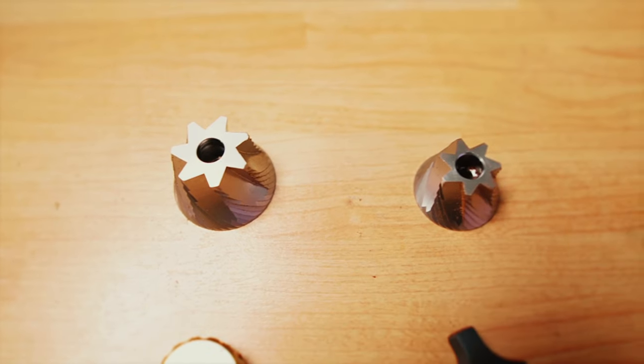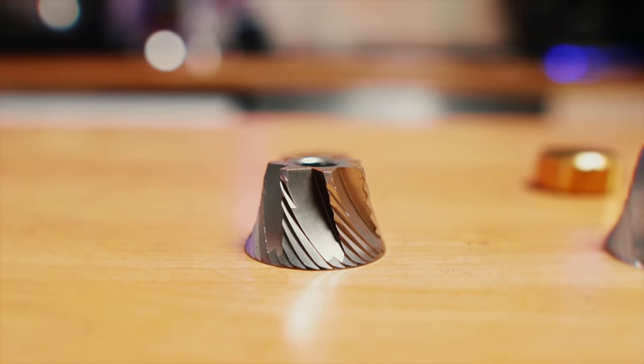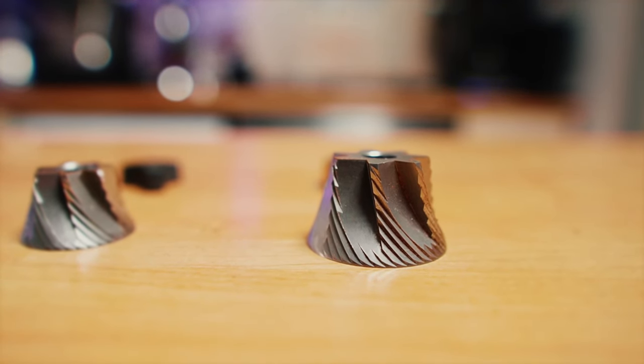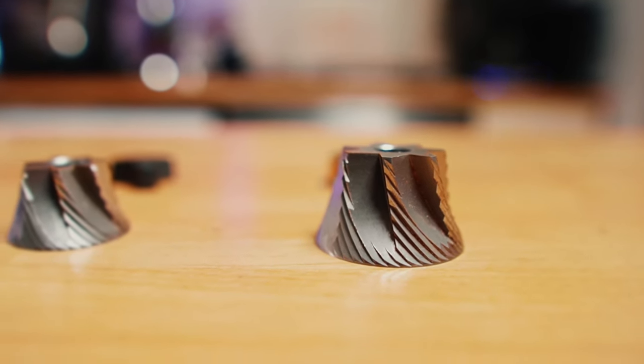Now let's talk about the heart of these two grinders — that's where the biggest difference lies. In the Comandante C40, you've got conical 39-millimeter high nitro burrs with special geometry. In the Comandante C60, the same material but the burrs are much bigger — 60 millimeters — one of the biggest burrs in a hand grinder. The geometry of the two burrs looks the same to me. Bigger burrs also mean more static — the C40 has pretty much zero retention, maybe 0.1g sometimes, while with the C60 I often get 0.2g, sometimes more.